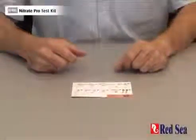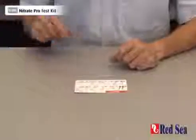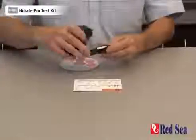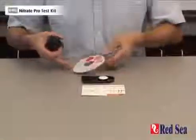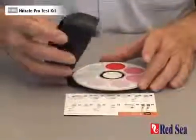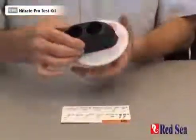Before we can do the nitrate test, we have to assemble the comparator with the nitrate color disc in it. Open up the comparator, place the disc in the center, hinging at the back. Pop that into position and make sure that it rotates easily.